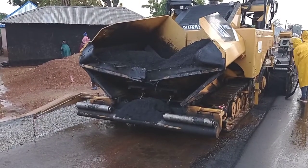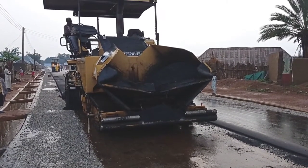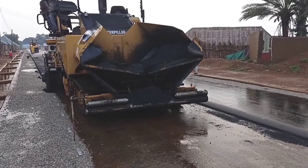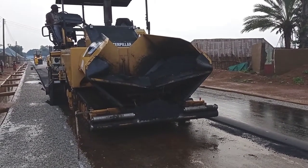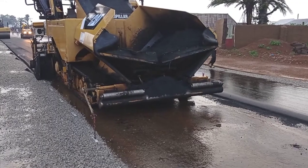Hello everyone. You may see here that the asphalt finisher is working and we are laying the asphalt with the help of this finisher. At the front we are pouring our asphalt with the help of tippers, and from the other side you may see the asphalt is coming out. The total width of the carriageway is 6 meters.